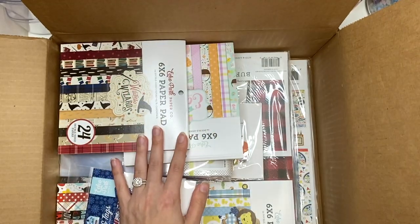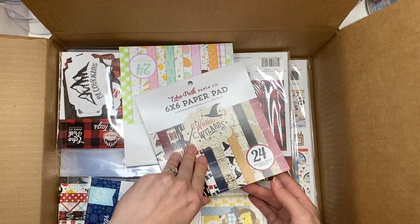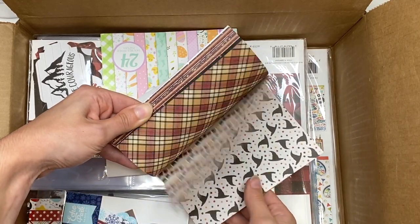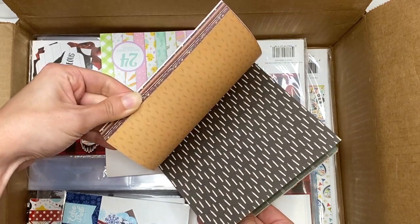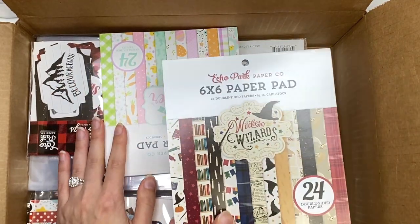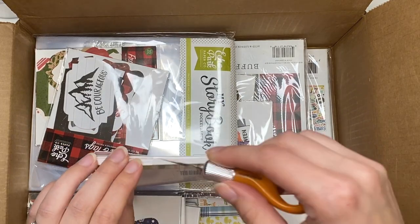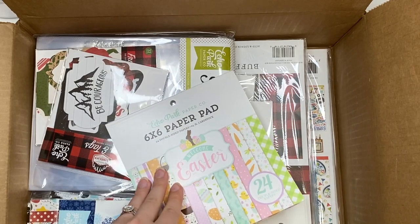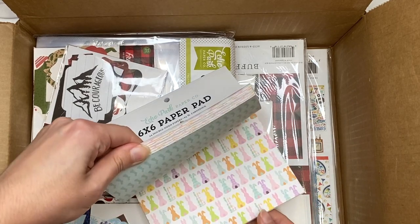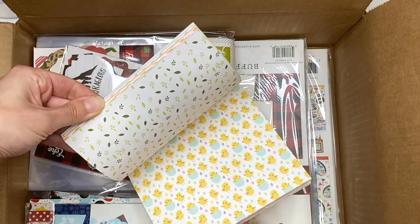Next I got some 6x6 paper pads. First is Witches and Wizards — I had this before and used it up, so now I have another one. I use it in my Harry Potter folios which I'll link below. It's double-sided paper. I also got the Welcome Easter 6x6 paper pad — figured I could make a nice little album for Easter when we get around to it. They're all double-sided and I like the small designs since it's 6x6 paper.